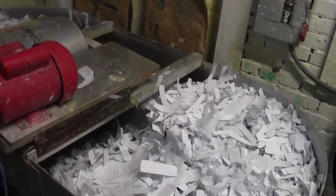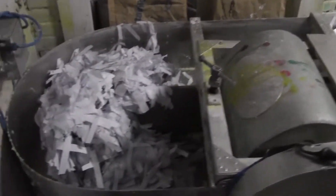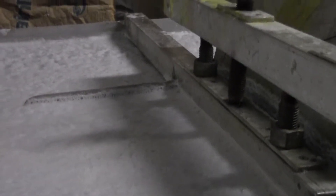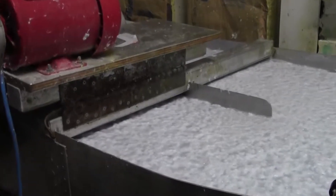It goes through what's called a Hollander beater, which is basically an oval tank with a roll that's got blades on it. As the paper goes through mixed with water, it just shreds the paper back into fibers. An easy way to explain it is: take your kitchen blender, throw a bunch of paper in it, turn it on, and 30 seconds later you've got fluff in the water. That's the dumbed-down version.